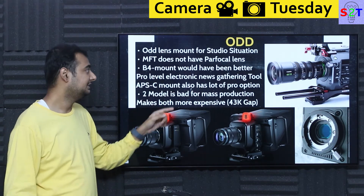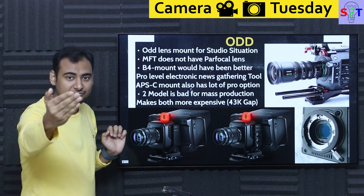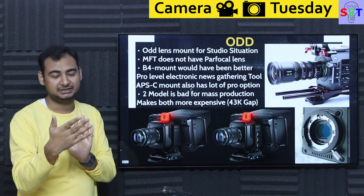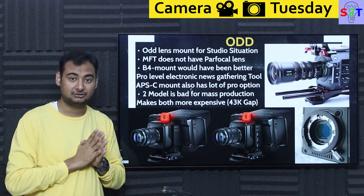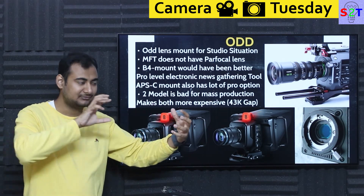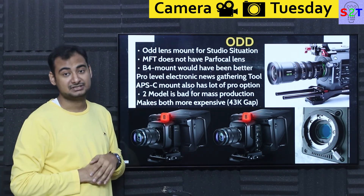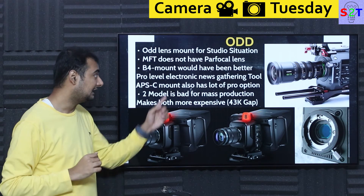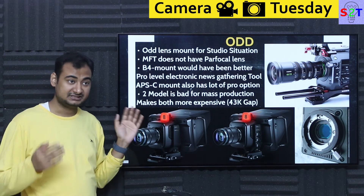For a video setup, you need parfocal lenses — meaning if you focus on something and zoom in or out, the framing doesn't lose focus or cause focus breathing. Parfocal lenses are a compulsory requirement for a broadcast video system, since everything is happening live. If you go into Canon's Cine lineup or broadcast lenses, they all have parfocal. Fujinon systems also have excellent parfocal lens setups. Micro Four Thirds does not have that.